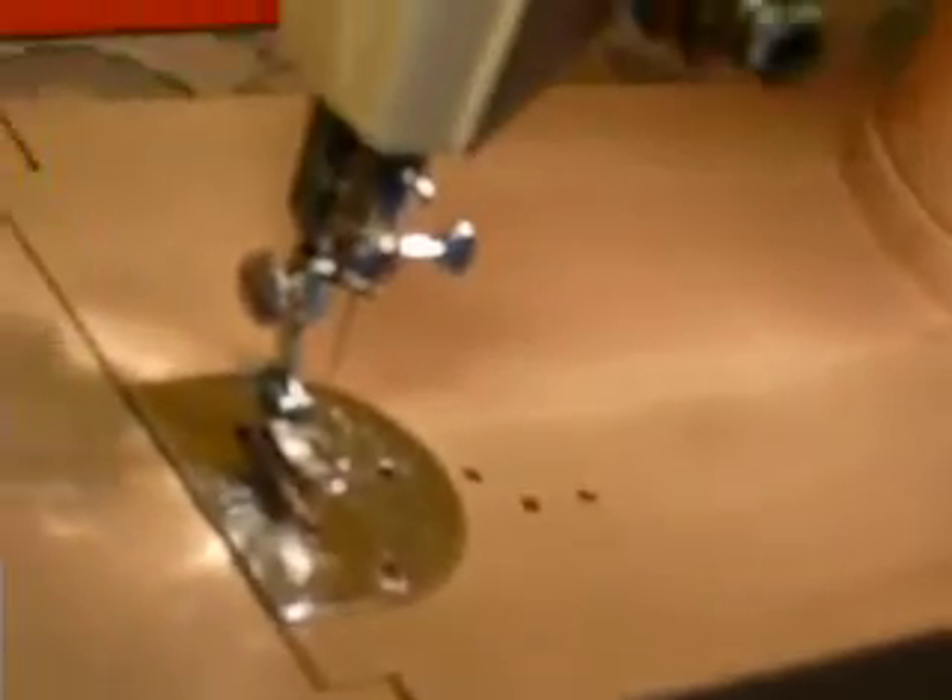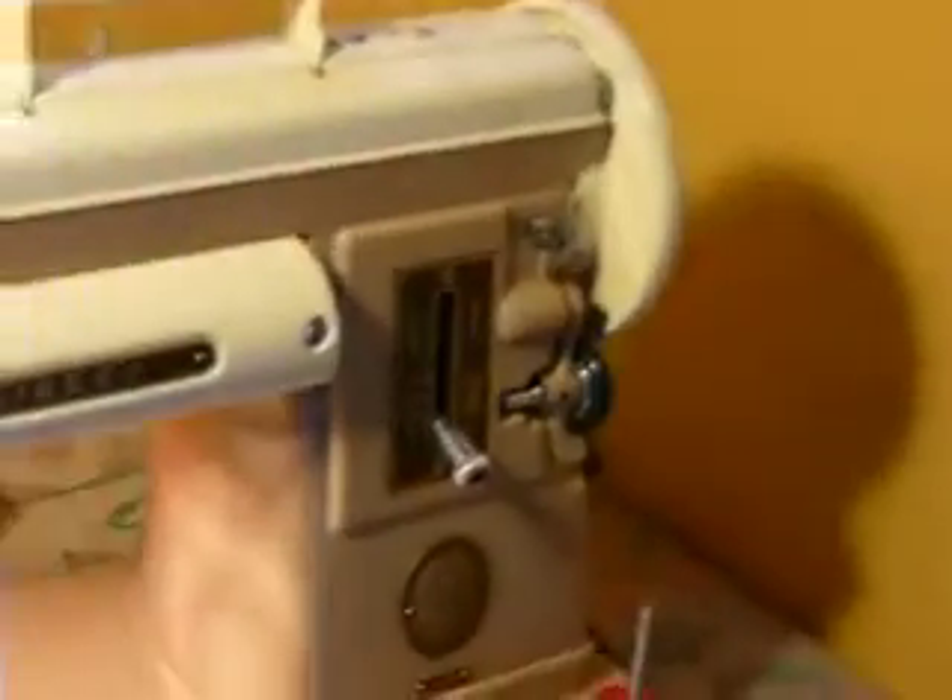Your feed dog drop is right here using this little screw type. It is a slant shank machine using the 15x1 needles. It's just a straight stitch. This is your stitch length and reverse control here, and this is your bobbin winder.